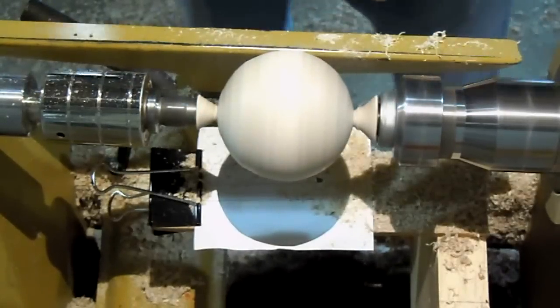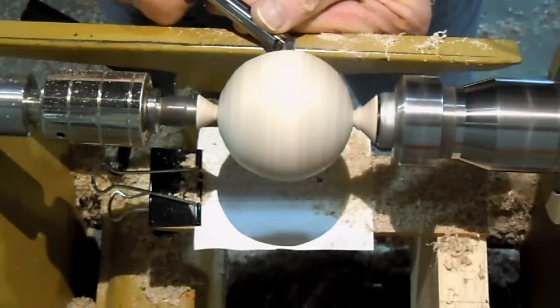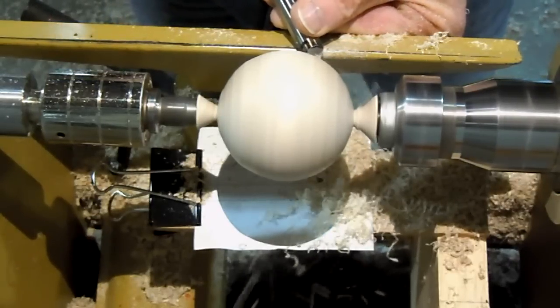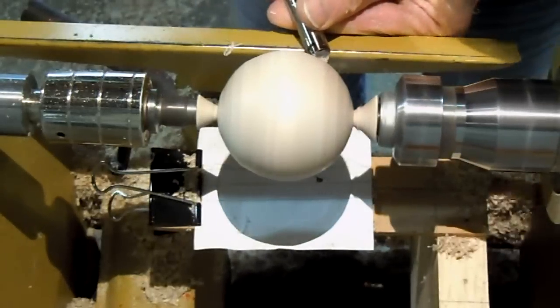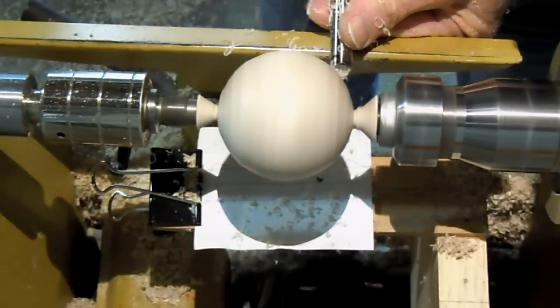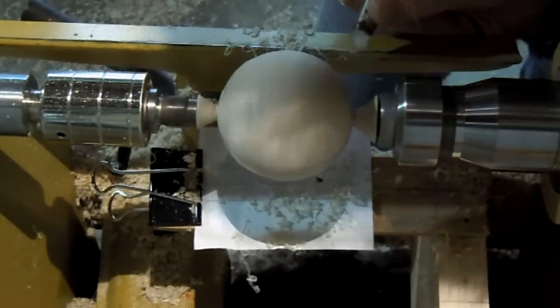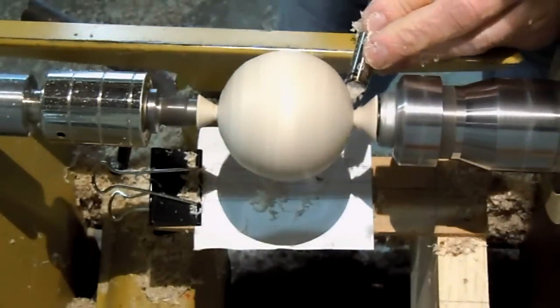It's pretty close. Now I'm going to clean up the surface and get rid of little bumps and ridges using a shear scraper. This is a pyramid point tool that's been sharpened asymmetrically, so it comes to a finer point. It's sort of like the shear sphere, only not as radical. You can look on my website for the article on making this shear scraper.